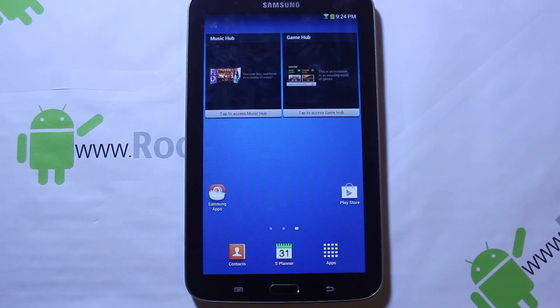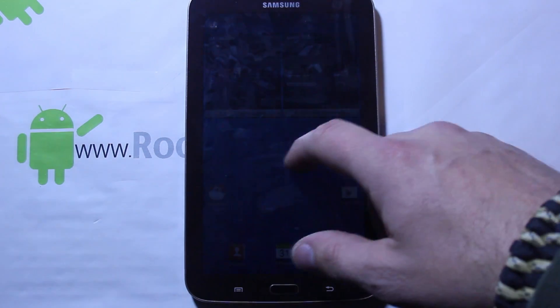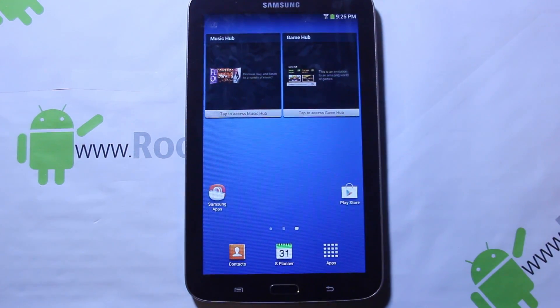All right guys, today I've got a cool little review for you. This is going to be on the Galaxy Tab 3, and what this actually is is a port from the kids mode tablet that Samsung has out. It's called Kids ROM, and I'm gonna show you how to install it and what it is. It's really cool — I really really like it.